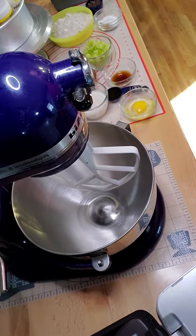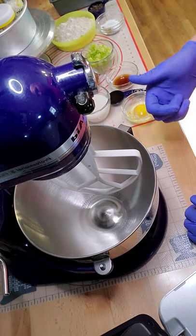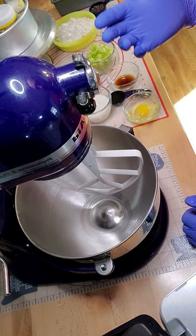Alright, so we're going to put olive oil and egg, vanilla extract, honey, almond milk, and zucchini into the mixer.